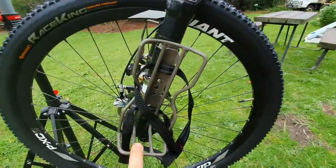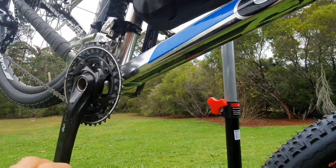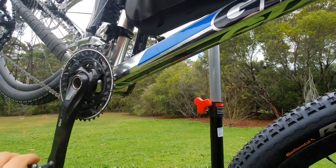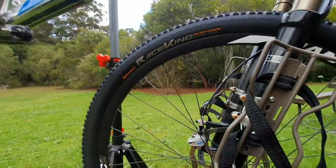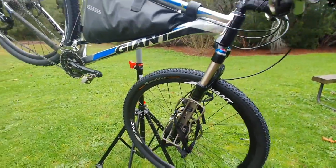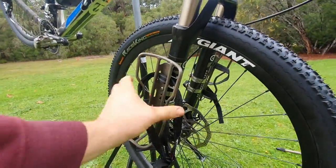I'm planning on mounting another one of these right under the down tube — I just don't have it yet — probably around here. I'm thinking I'll leave that for carrying extra water, though I haven't decided yet if I'll keep a bottle in it or not. Anyway, let me put some bags on here and show you what it looks like.